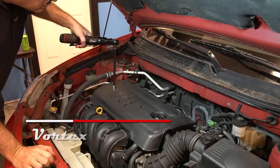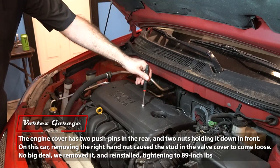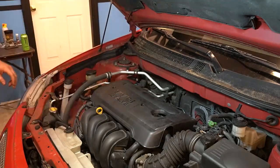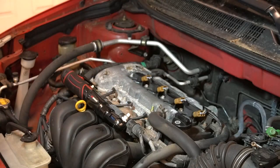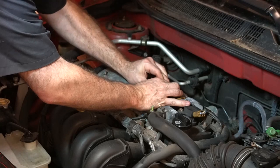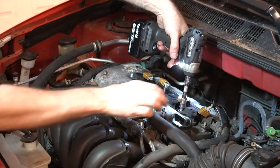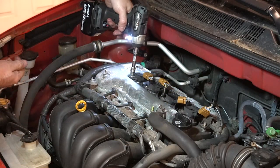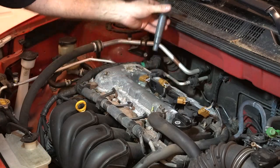Once that was done, we moved on with very little fanfare to go ahead and replace the spark plugs. As we were taking the bolts off that hold the cover, one of them ended up pulling out one of the studs that goes into the valve cover — not a huge deal. All we had to do was re-tighten that stud to 89 inch-pounds. Then just remove the electrical connectors on the coil packs, and remove the bolts that hold down the coil packs.